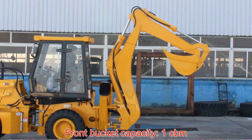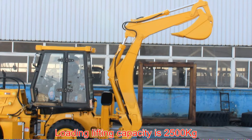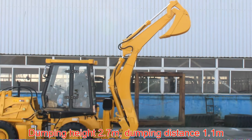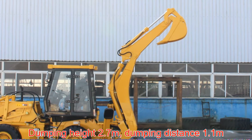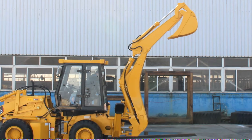Front bucket capacity is 1 cbm. Loading lifting capacity is 2,500 kg. Dumping height is 2.7 m, dumping distance 1.1 m. Some attachments can also be added, such as a 4-in-1 bucket.